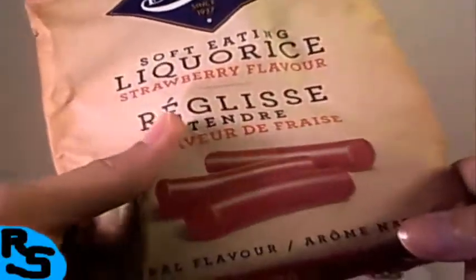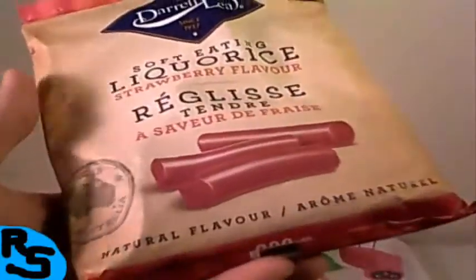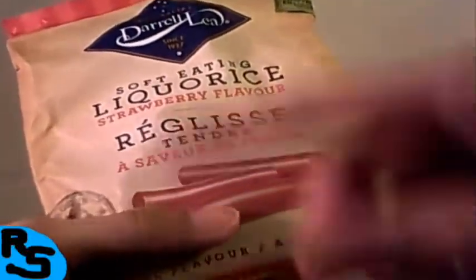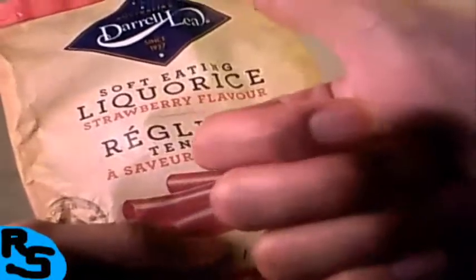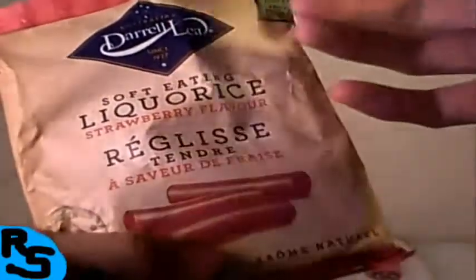Alright, so that's it for this review — the Soft Eating Licorice Strawberry Flavor from Daryl Lee. It's from Australia. Never had it, don't know if I'll ever have it again, but it was pretty good, not too bad. Probably one of the better licorices I've ever tasted. I suggest if you can find it, give it a thumbs up. Stay tuned, check out the rest of the channel, and until next time — ciao!